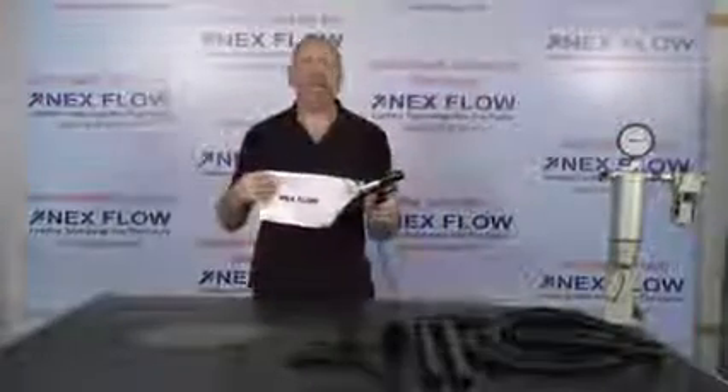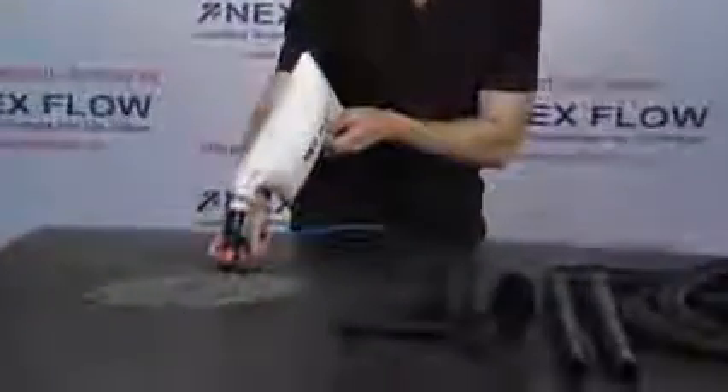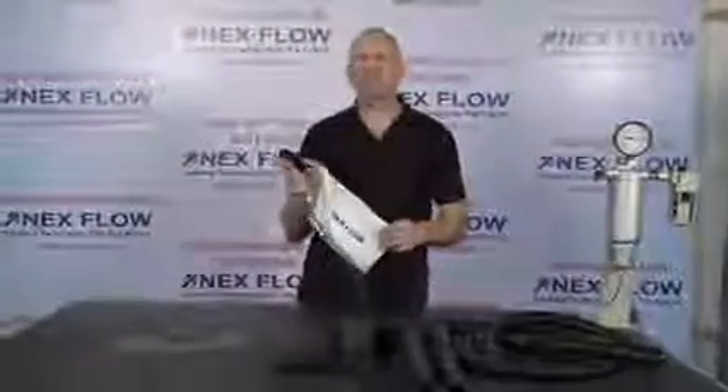Let's show you how the handbag works in vacuum mode. What I'm going to do is now collect some debris. Simple. So imagine, instead of using a blow gun to clean off someone's clothes or clean a machine, vacuum up the dust. Much, much safer, much, much better to use.